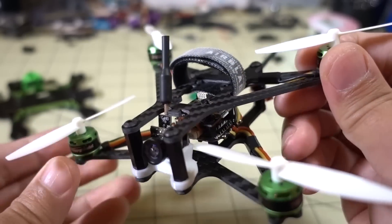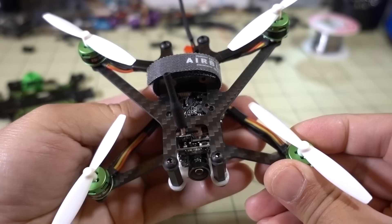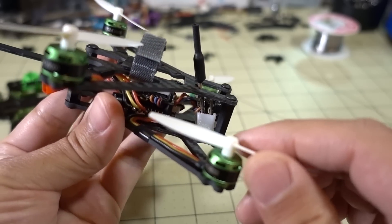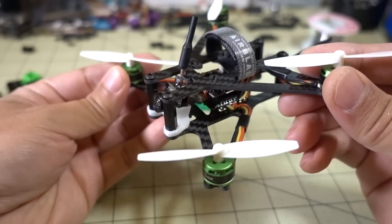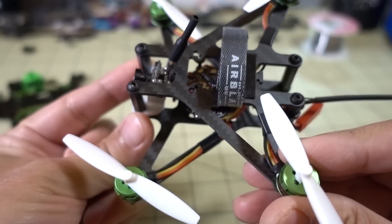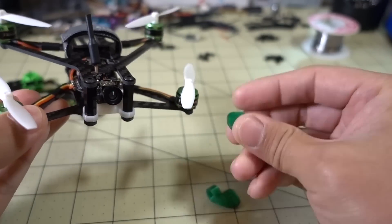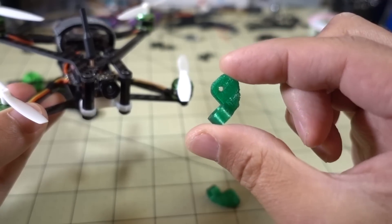This camera mount, as I mentioned before, is something I picked up on Thingiverse. I think it's meant for a different camera than this one — you can see the lens isn't centered. It's only a 15-degree tilt, which is the most that file had. There's also a 5-degree tilt version. But the standoffs don't appear in the FPV image, so you can't tell the camera is off-center.